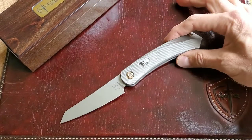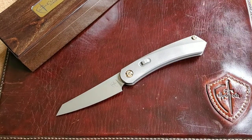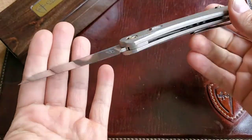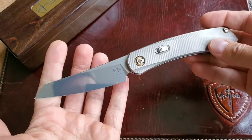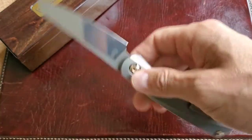I've had this knife for a couple of days now and this is what I want to tell you: if you don't have one, go get one — or maybe even two. Such a beautiful and interesting design.